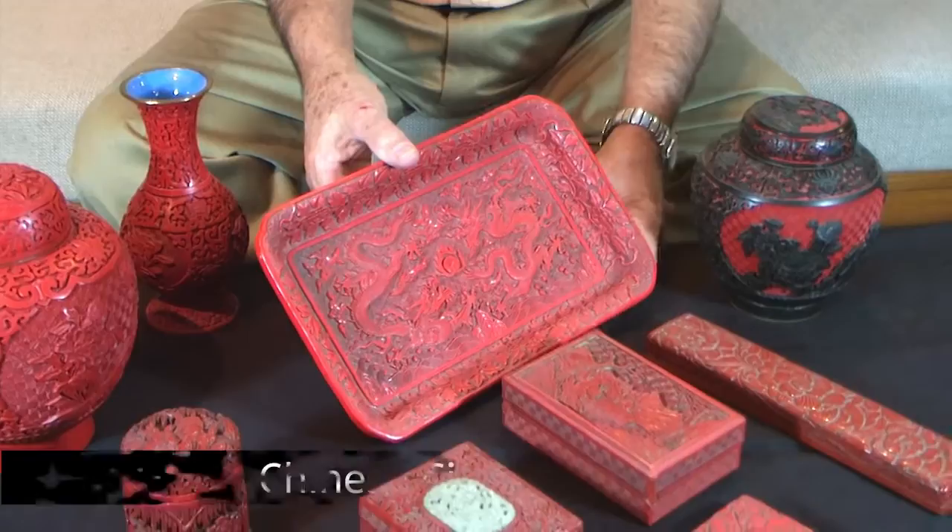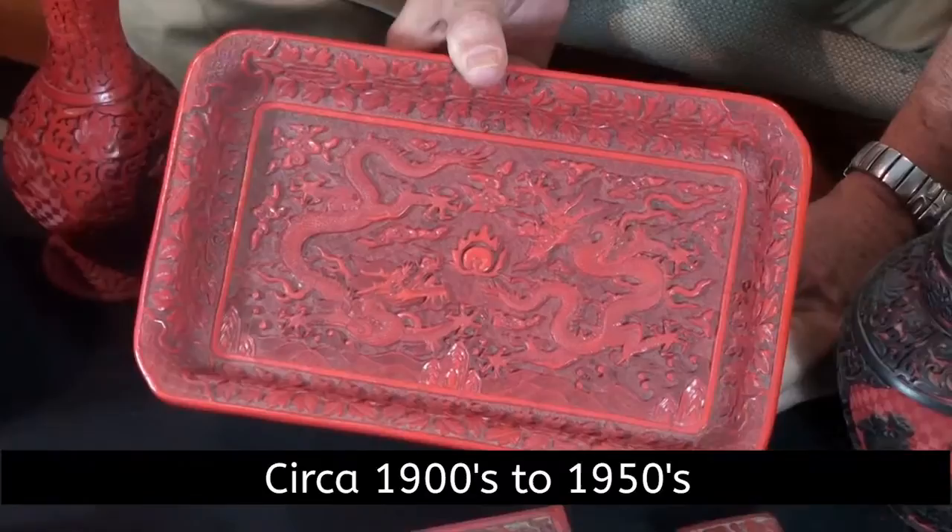We're going to show you an example now of some pretty good detail on a tray. So we'll go over to the item itself. This is a small tray. They made them big, large, small, round, square, rectangular, and the detail work on this is really, really phenomenal.